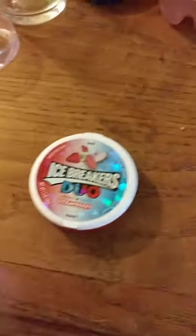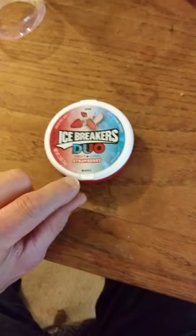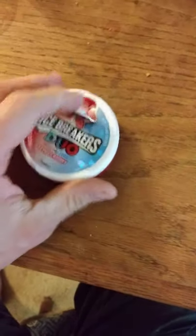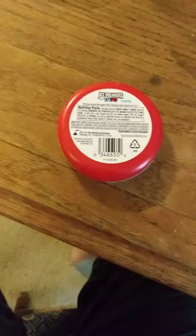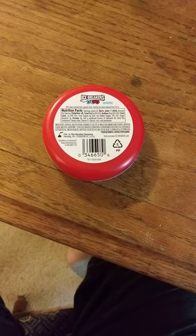This review is of Icebreakers Duo Fruit and Cool Strawberry. There's a many side which opens up basically half of the container, and then there's the one side, just like that. Let's take a look at the ingredients and nutrition facts — if you can read that, good luck; I can't really read it, it's way too small. But yeah, let's give these a try. I'm not sure what to think about fruit and mint.